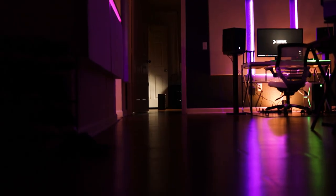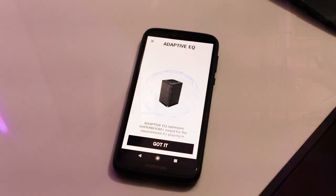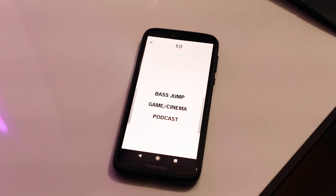It's Bluetooth 5.0 and has a range of up to 150 feet, using services like Spotify, Amazon Music, and Apple Music. It features built-in calibration using adaptive EQ, which measures your audio environment and adjusts audio to match. It's also got different EQ modes including bass jump, game cinema, and podcast.